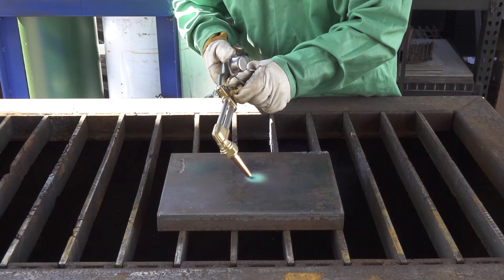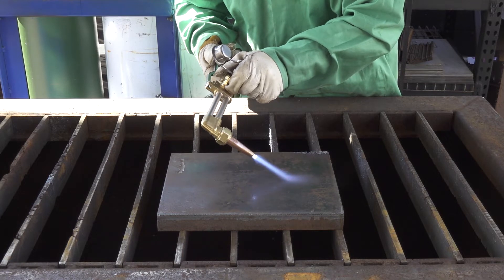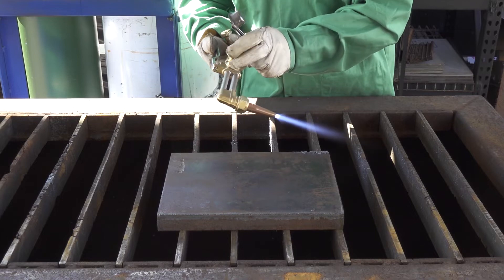Open the oxygen preheat valve one-quarter to one-half turn until the flame snaps into place, then walk up the flame as normal.